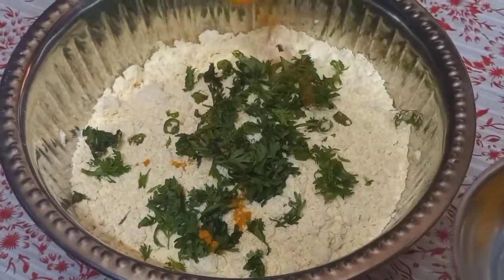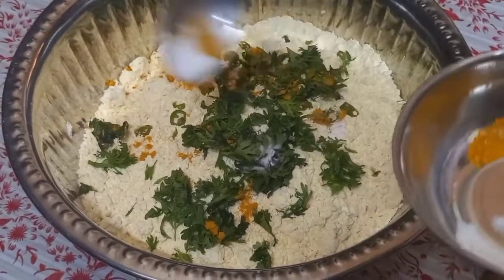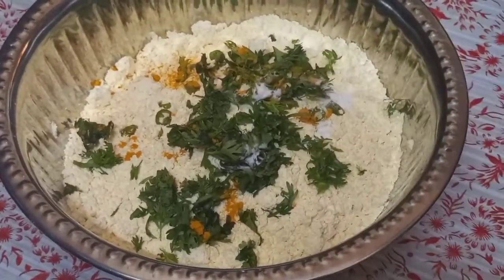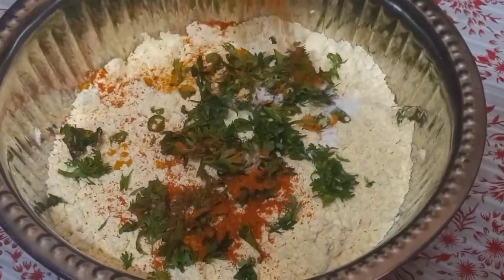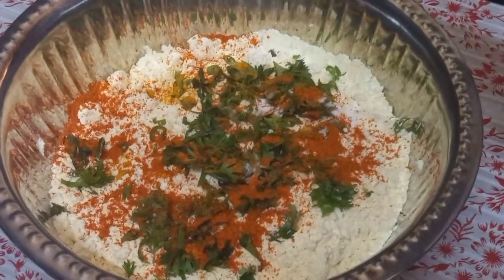Add chilli powder, coriander, turmeric, and half a teaspoon of garam masala to the batter.